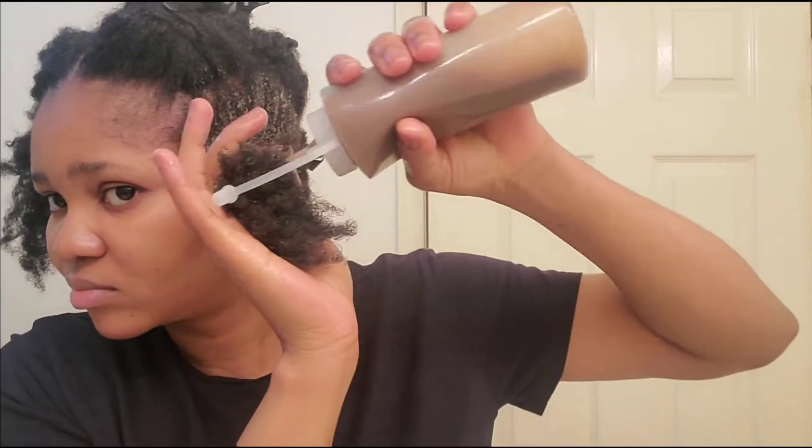Once I'm done with this section I'm going to put it in a twist and move on to the next section. I always work in sections because my hair is very, very thick — if I don't work in sections it's just going to be a mess. It's advisable for me to work in sections. This is how I do it when I'm preparing and washing my hair. I wash in sections — I know it takes a little bit of time, but it is very beneficial if you want to keep that length and retain growth.